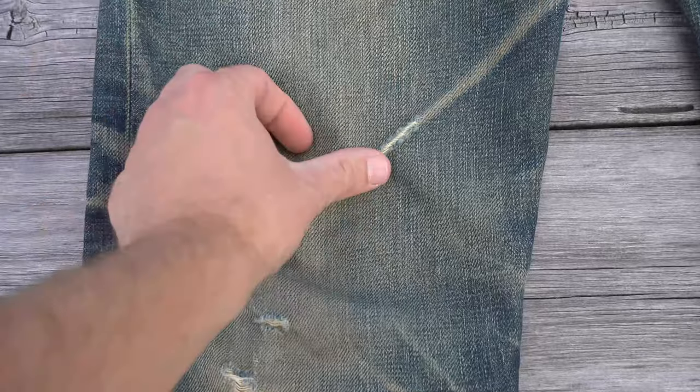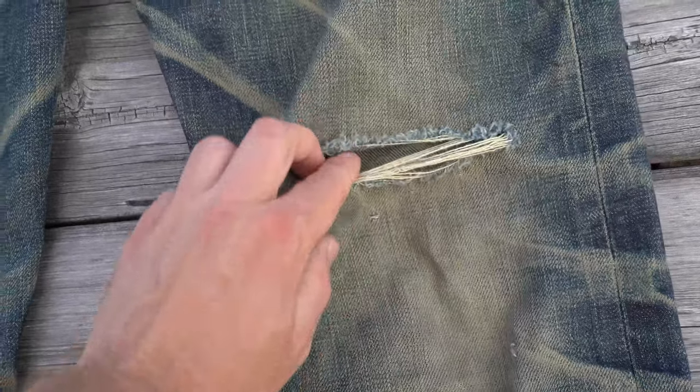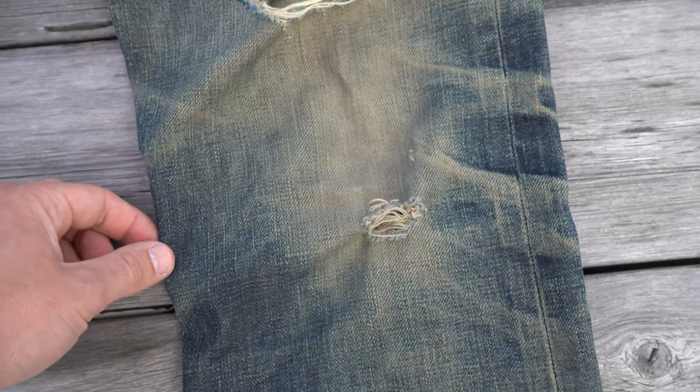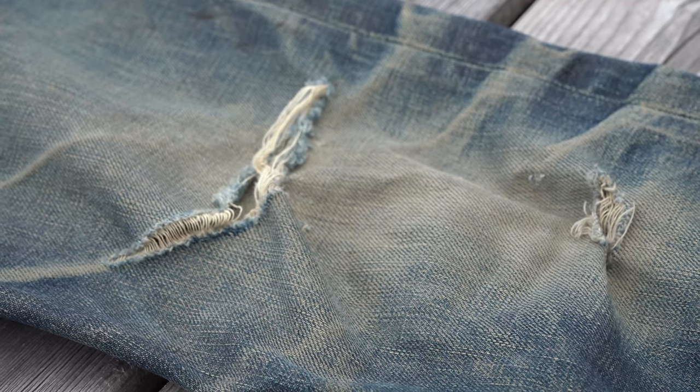The knee fades here are really impressive. Notice the tearing on the creases — this is a classic sign of jeans being worn for a prolonged period of time without wash. Here's a close-up where you can really see the effect that the short slub yarn has on this denim.